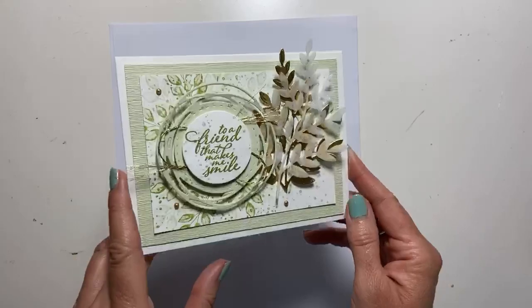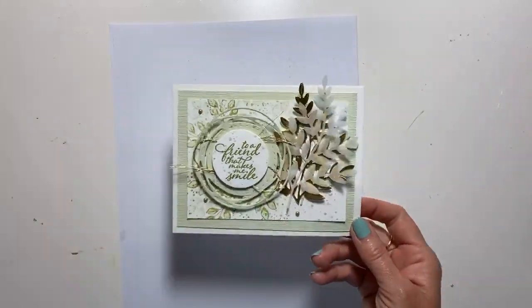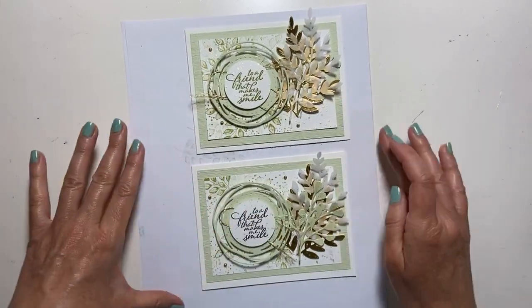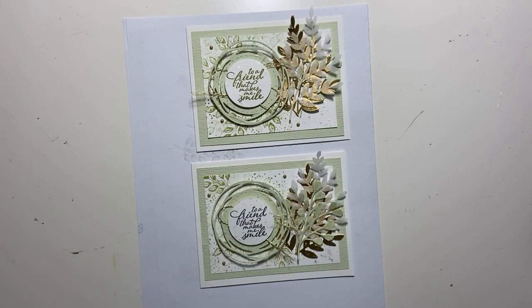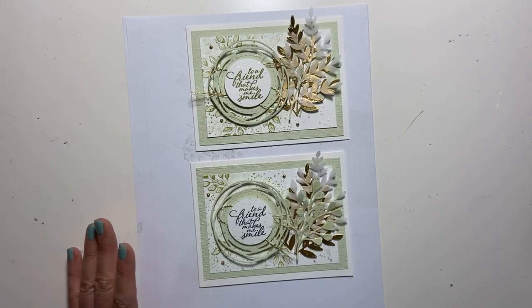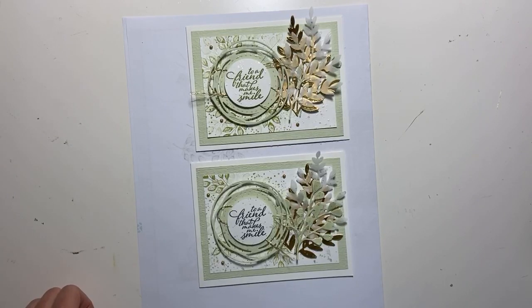So we have two cards: this one has a sentiment in Pear Pizazz, and this one has a sentiment in basic black. Let me know in the comments below which one you like best. The Forever Fern Bundle can be purchased at www.makingmemories.stampinup.net — there will be a link below. All measurements and products used will be over on my blog at www.makingmemorieswithmichelle.com. Tomorrow we will finish up our series with the Forever Greenery Suite, but I can guarantee this is not going to be the last time I use this. Have a wonderful day everyone — go craft, it's good for you!